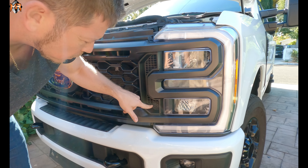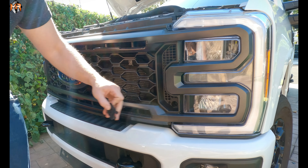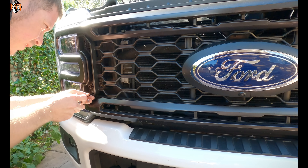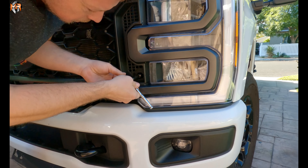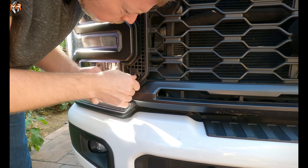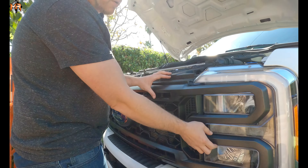On each side there's a cover plate here. Just pry it with a screwdriver. We're going to remove the cover — there's a bolt hidden here and that's what holds the bottom of the grille. It's the same thing on the passenger side, just pop the cover off. Go ahead and take this bolt off, it's a 10 millimeter. Now that we've removed these two bolts, let's continue unclipping everything.